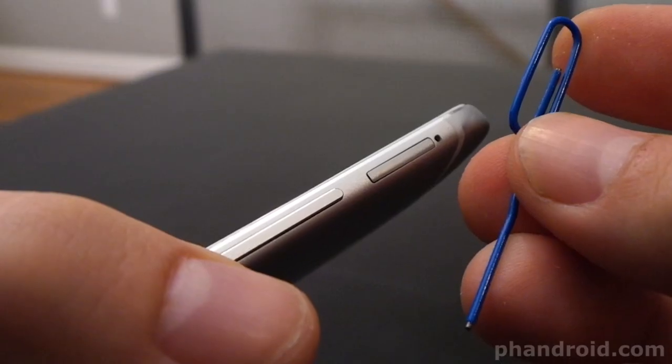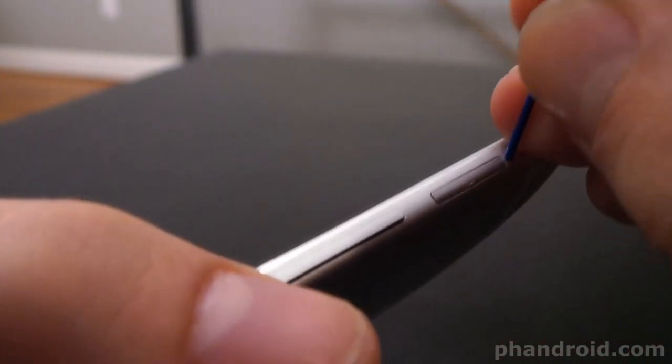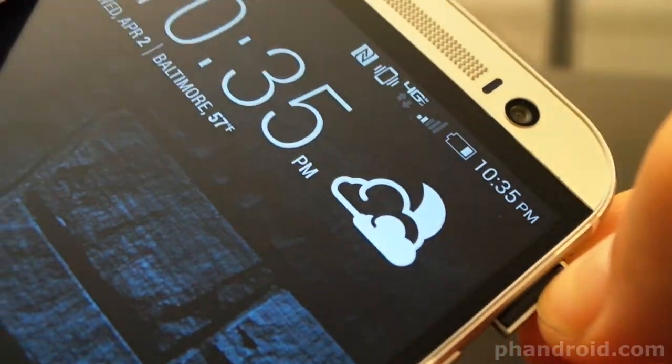To open that slot just take a paper clip, bend it open, and push the pointy side into the adjacent hole to the right. Don't be timid, push hard — it will slightly open eventually, and then pull the tray out with your fingers.